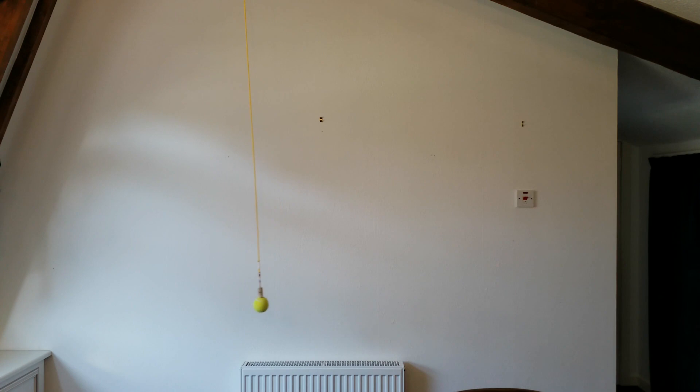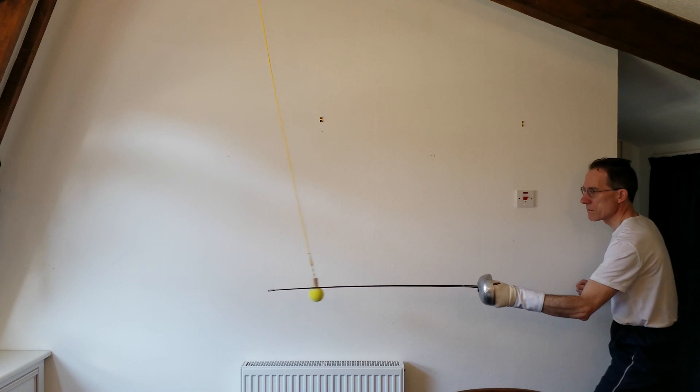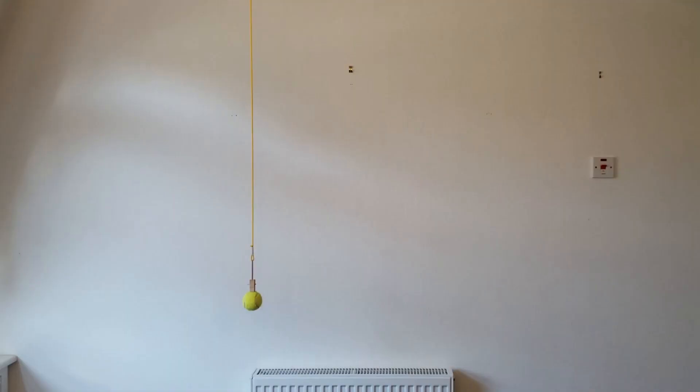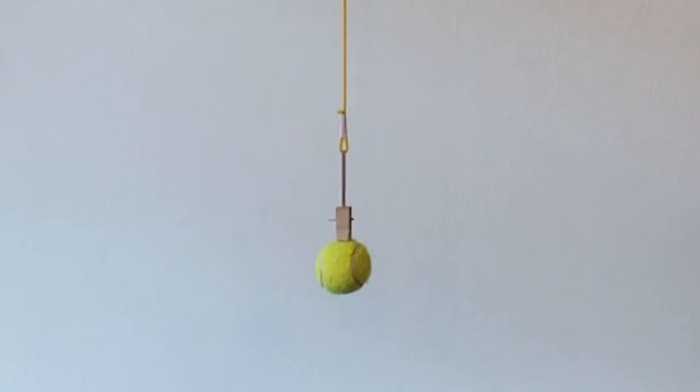The higher the ball can be mounted the better, because the longer its swing the more you can work your legs keeping distance. I am lucky to have a high ceiling, so mine is hung 2.8 metres above the ground on a 1.6 metre string. One weakness of the ball as a training aid is that its swing is predictable — when it comes towards you it tends to come in a straight line at a steadily rising height. In some ways that's not unlike an opponent's hand, but no opponent is as consistent as the swing of a pendulum. To make mine a little more unpredictable I fitted a rubber band between the string and the ball. It's only a small bit of variety but it helps.